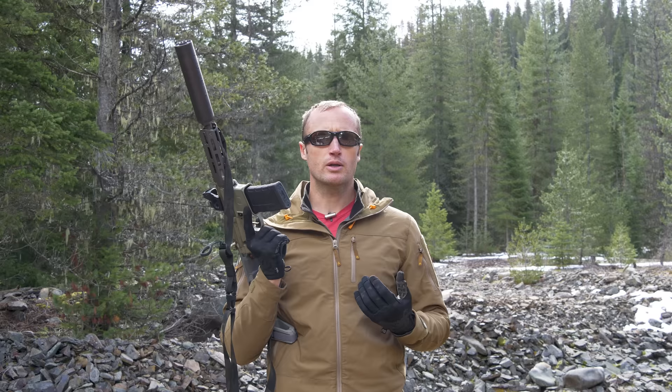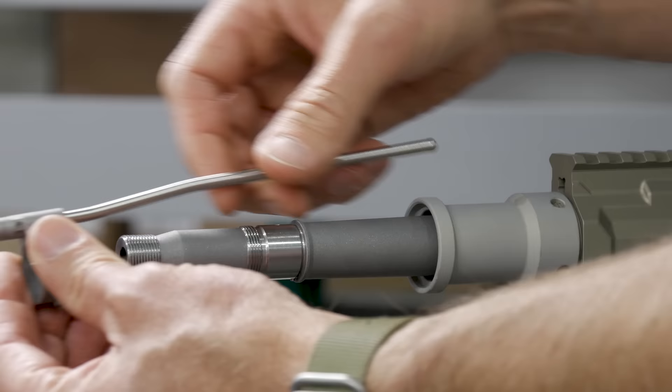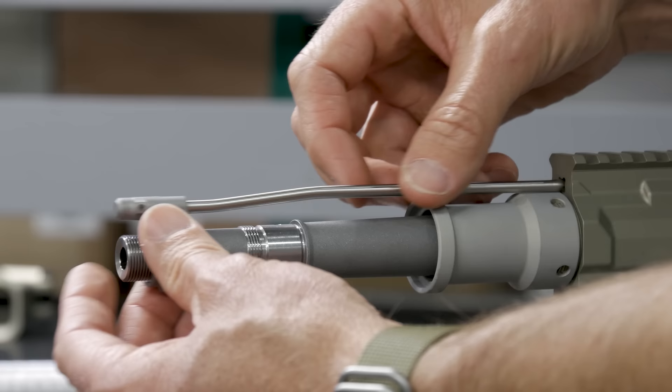Looking at my time and experience with this weapon system: is it worth the $2,400 price tag? I'm going to start with saying I did not pay for this. And would I buy it? You know what, there are a lot of bills in front of me before I could justify this expense. Having said that, is it worth $2,400? Absolutely, I believe it is. There is so much thought, engineering, everything going into this.